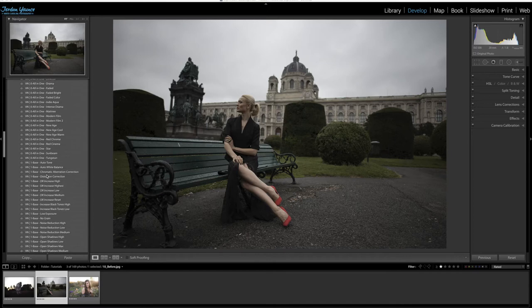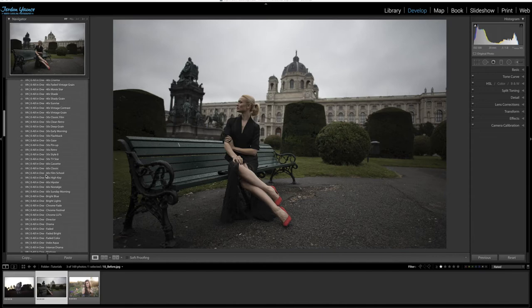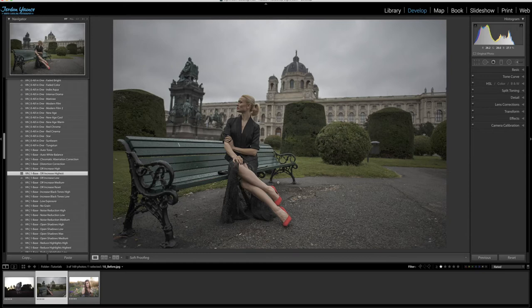For this basic edit, I'm going to go down to the number one base section and choose 'number one base DR increase highest.' As you can see, it did a little bit of tonal corrections to the photo — a little bit of shadow detail and highlight detail brought back. It just quickly enhanced the photo.